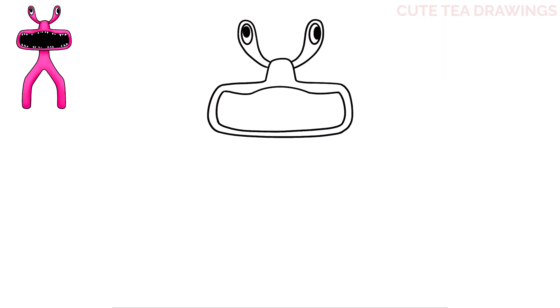Next, let's move inside and add the teeth. I'm going to draw pointed V-shapes randomly throughout the top and the bottom like this. You can follow my pattern or create your own.